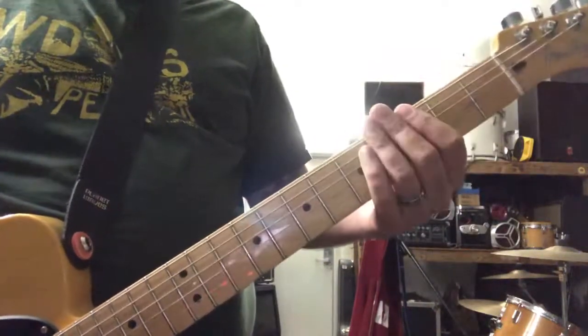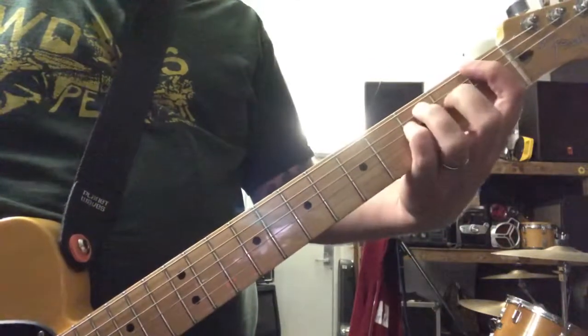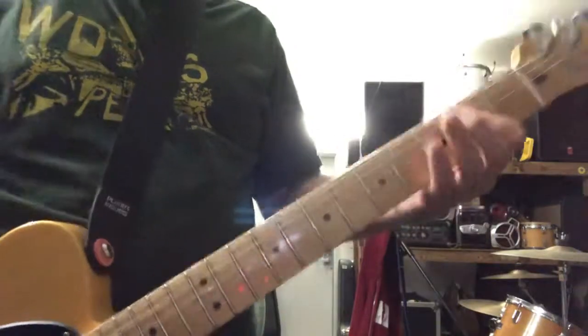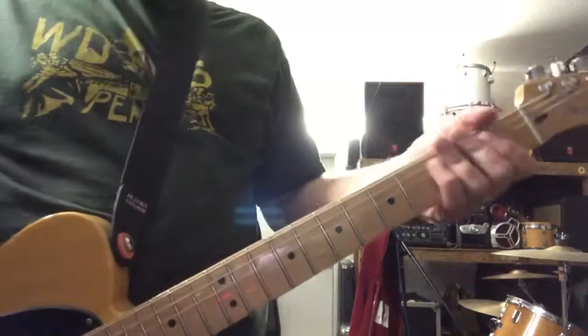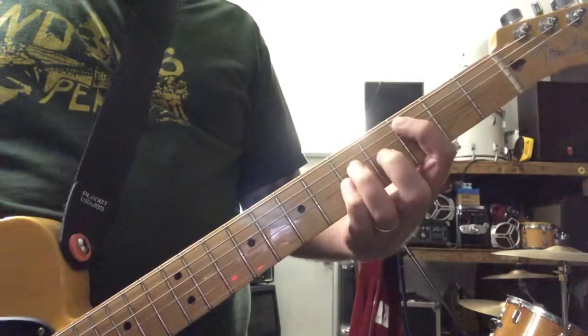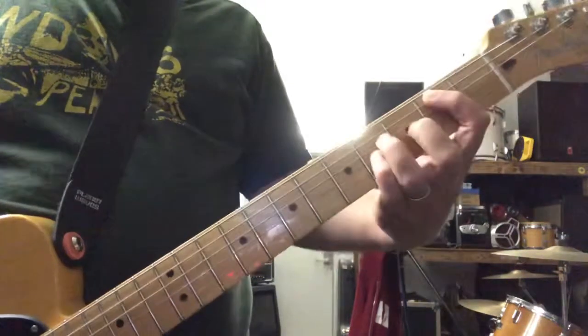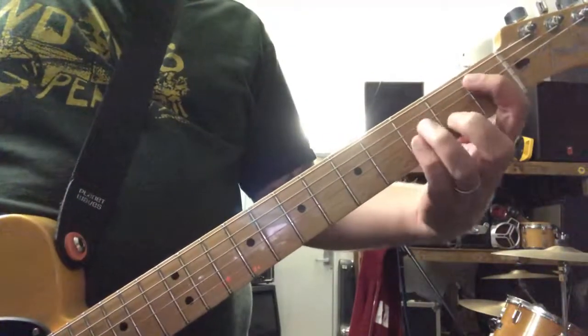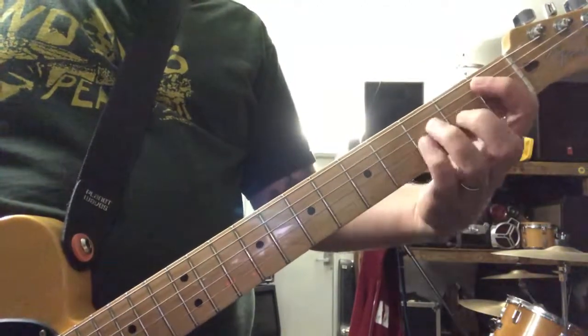Then on the last note, on the F, you just go to an E and it cuts off — there's a little drum fill. The next riff is a C to B, then G to F, then A sharp to the high chord.